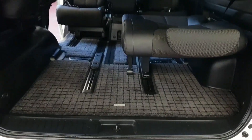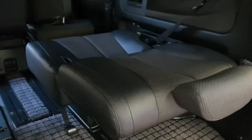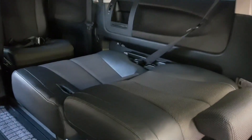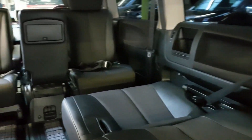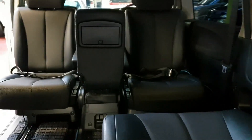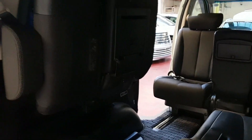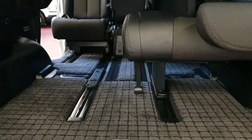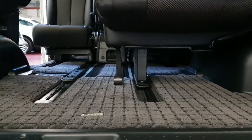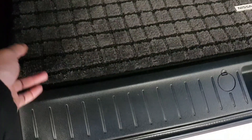It really looks immaculate inside — it seems like it's hardly been used, although it has done 55,000 miles, but it had a very careful owner. There is massive boot space, and things can be stored under the seats even when the seats are down. All the double carpet can be removed to wash.